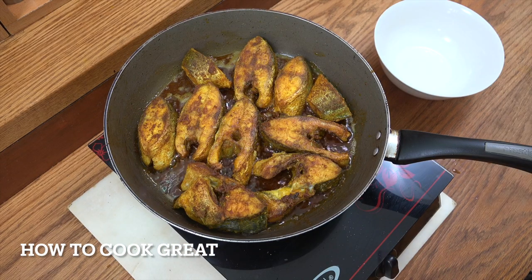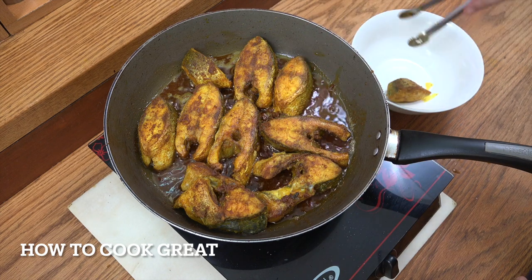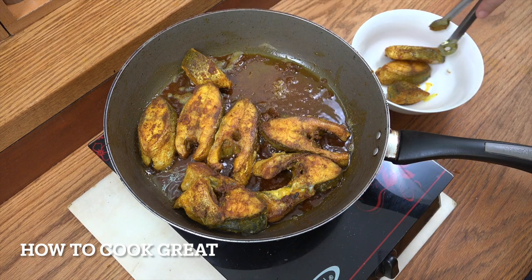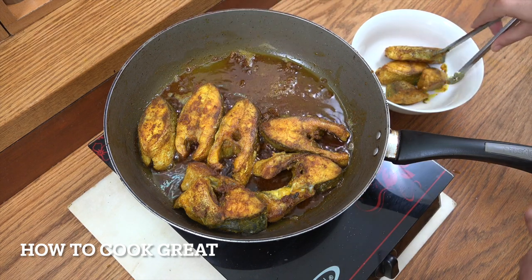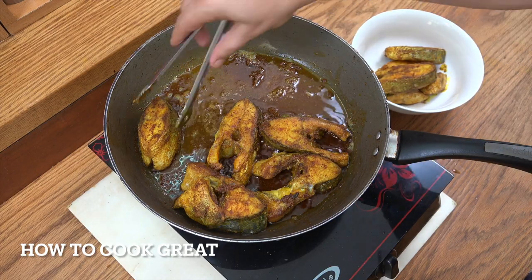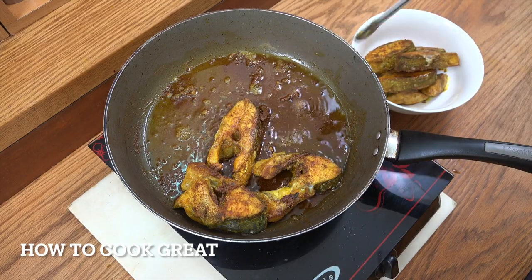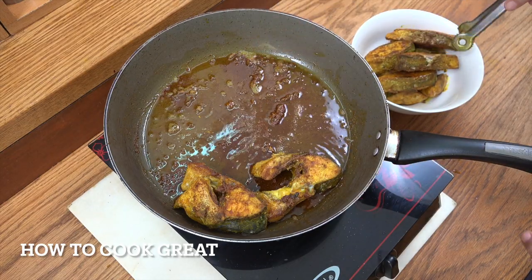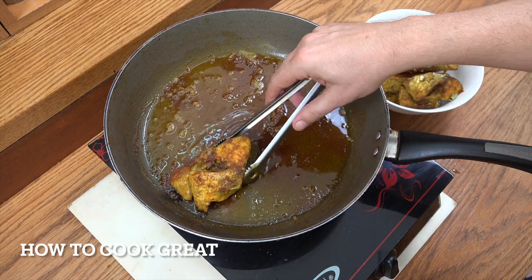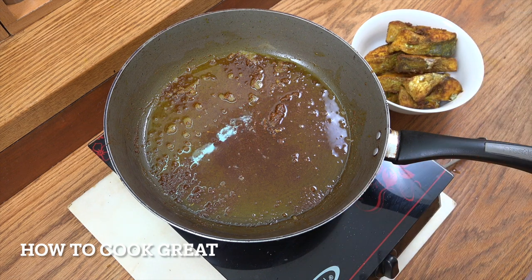Okay, off goes the heat. Don't worry if your fish isn't cooked all the way through yet, because we've still got quite a bit of cooking to go. We're going to set this to one side. We're going to keep most of this oil to fry the masala in, because it's got some lovely flavours in it. Don't waste that oil — it's got really lovely flavours from the fish and the spices.